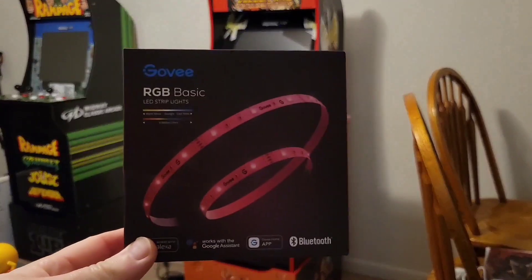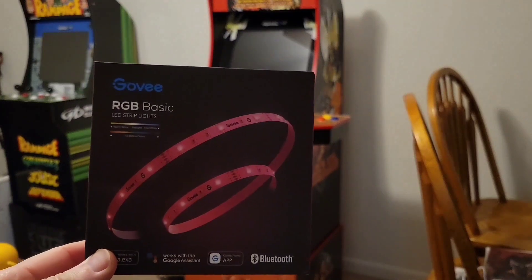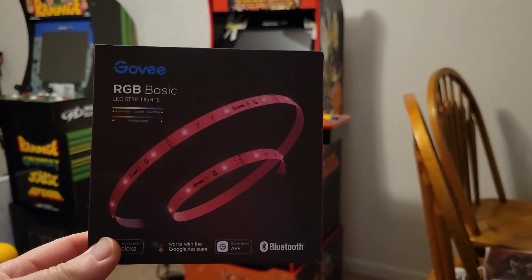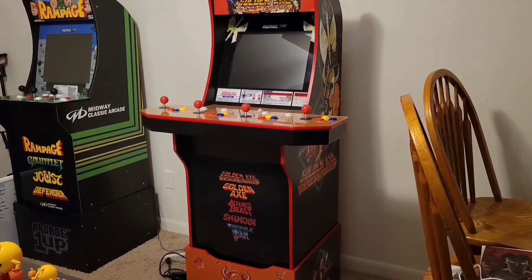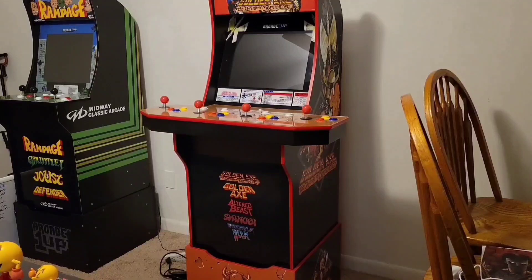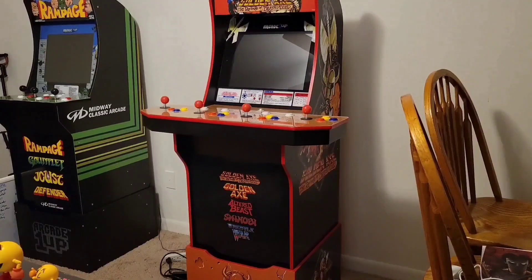I'm using these Govi RGB basic lights that I bought on Amazon and I'll be putting a link in the description below. I also want to mention that I did watch a video that Reckonal put up on YouTube to see how he placed his lights, because I really liked the way that the lights looked on the back of his cabinets. I'm going to put a link to his video below as well, so please check that out. Now let's turn the cabinet around and get to work.